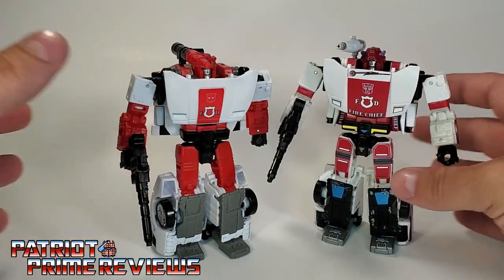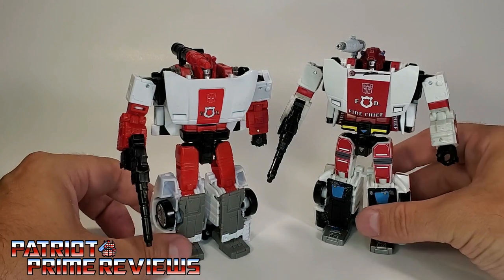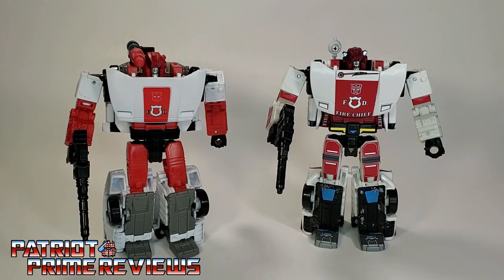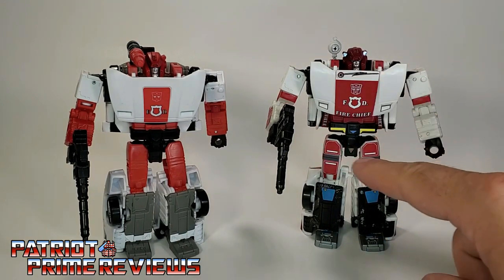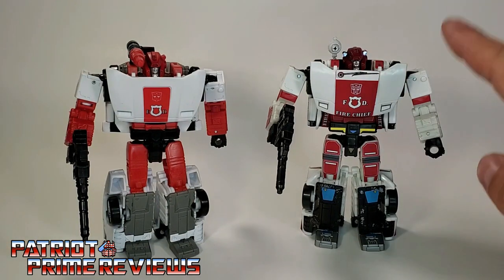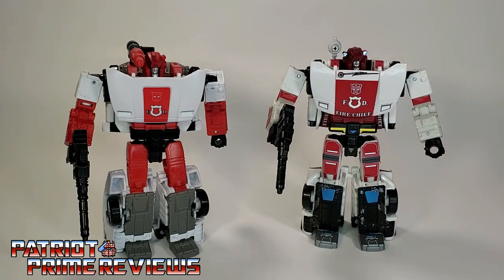As far as the paint applications go, the white is almost the same except on the arms — the chest white looks the same, nice and bright, but the arms are a brighter white than the Siege version. You've also got different paint applications on the legs. But the main draw for this figure is, of course, the vehicle mode, because Kingdom Red Alert has an Earth-style alt mode as opposed to the Siege version.